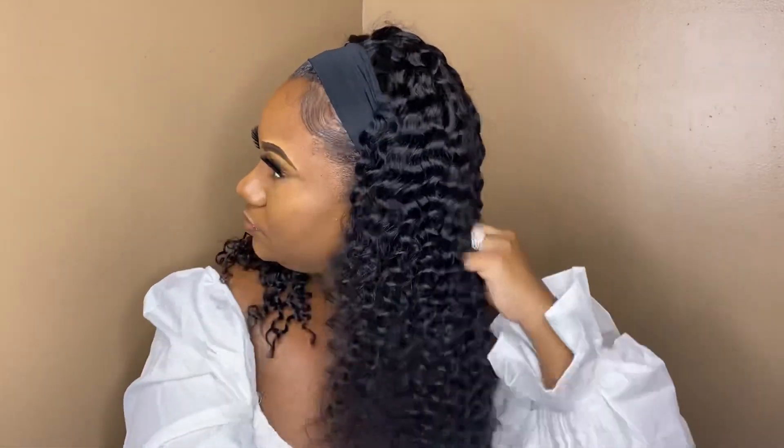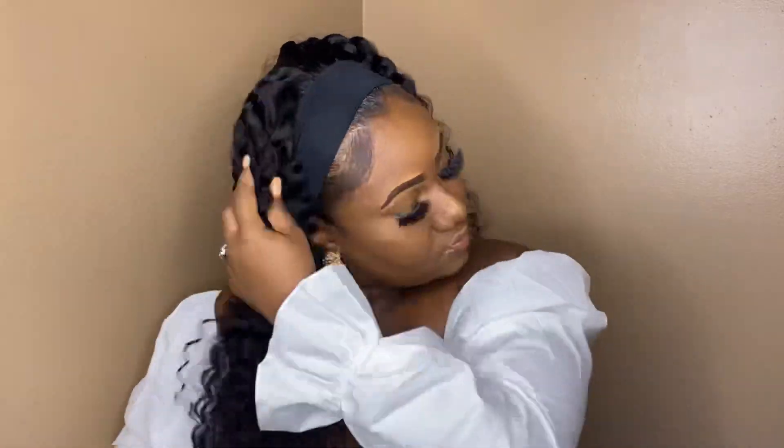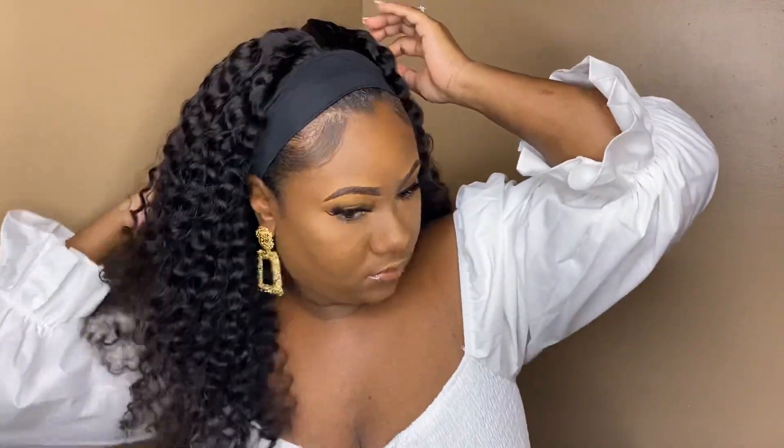Those curls are looking really, really juicy — really juicy. So I just went in with my wide-tooth comb and I'm going to comb these curls out. As I'm finger combing these curls out, I'm realizing that this wig is like the bomb. Do y'all see these curls? They're like popping, popping. Okay, Love Me Hair, y'all definitely understood the assignment with this wig.